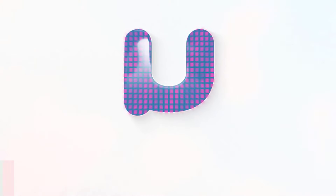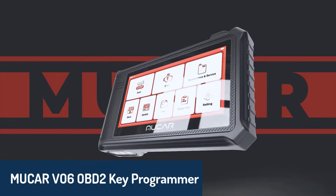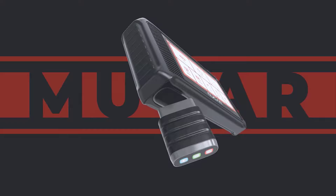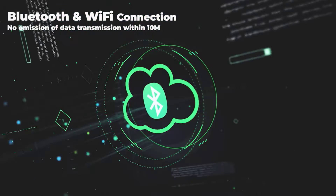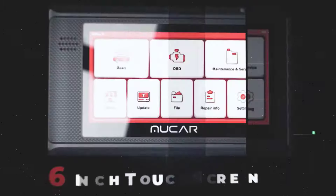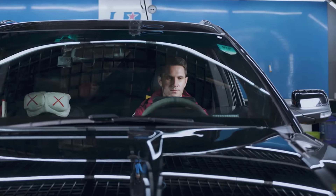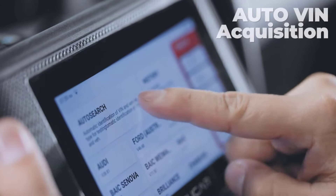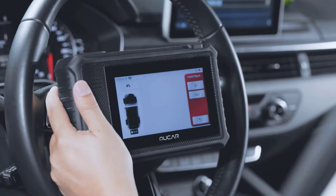Number five, we have the MUCAR VO6 OBD2 key programmer. This device comes with Bluetooth and Wi-Fi connectivity and provides OE-level diagnostics across all systems. It's a versatile tool equipped with ABS, metal casing, and powerful diagnostic features, including live data and freeze frame reading, alongside an impressive 28-plus reset functions. The MUCAR VO6 also supports auto VIN scanning and ECU coding, making it a fantastic choice for professional and DIY mechanics alike.